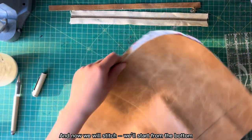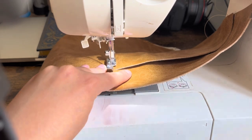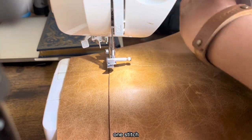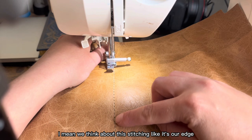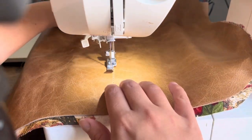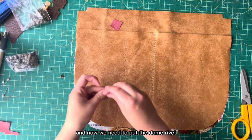Now we will stitch. We start from the bottom, go all the way up, turn, and go back. We finish right before the edge, turn one stitch, and go down. We want this stitching to be parallel to the previous stitching line, treating it like an edge. Our front pockets are stitched.